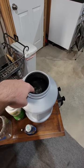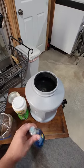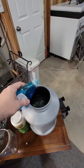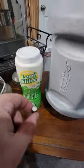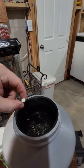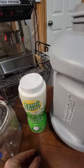Then we fill the whole thing up with water. We're going to add a little square of Dawn here, and then of course a nine millimeter case full of Lemishine — yes, that is the new standard measurement, a nine millimeter case. You don't want to add too much because it will tarnish the brass. It doesn't hurt the brass, it just doesn't turn out as shiny.